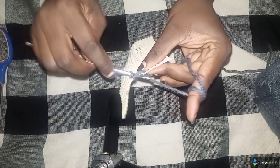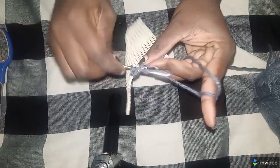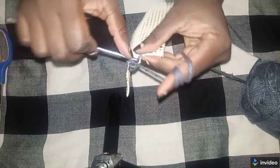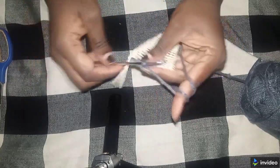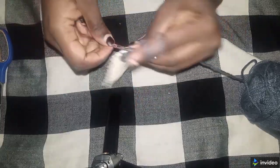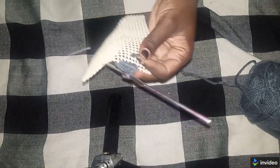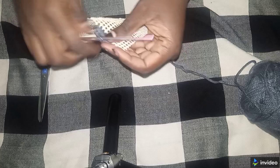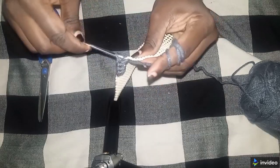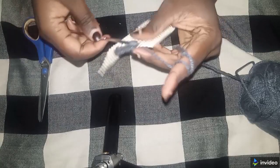I'm going to make one single crochet in each stitch, in each hole. You call this a single crochet — some call it smanga, overlocking, or interlocking — but it's the same thing, a single crochet. So you make a single crochet in each stitch.